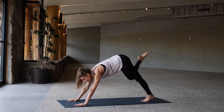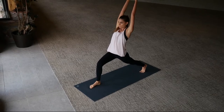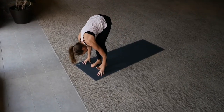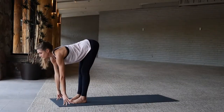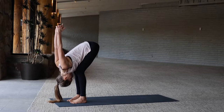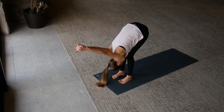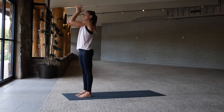Right foot steps forward, inhale high lunge arms overhead, and as you exhale lower the hands down to the floor. Step left foot up, inhale long spine, exhale forward fold — this time interlace the hands behind the back for a shoulder stretch. Release that bind, inhale arms up overhead, exhale hands through heart center.